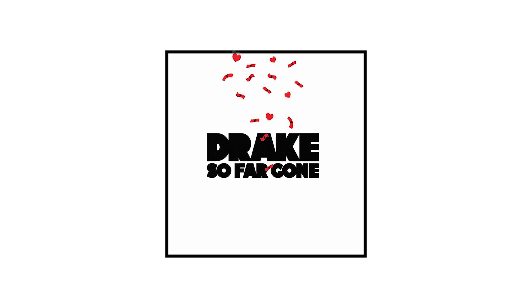Hey guys, Steven here back with another video. Today I'll be teaching you how to recreate the So Far Gone cover by Drake — it's his 10-year anniversary, that's why I'm making this video. I'm also going to be making a video on how to recreate the If You're Reading This It's Too Late cover, which also has its anniversary today. I'm going to start off with the So Far Gone cover. There are actually two variations: the EP version has a white background; I'm going to show you the black version, which is a lot cooler. If you guys enjoy this video, hit the thumbs up button — let's get straight into it.